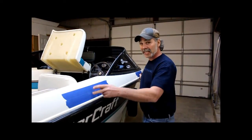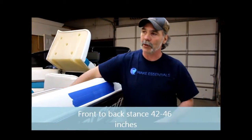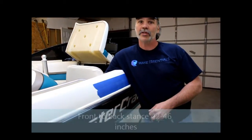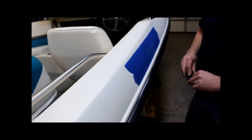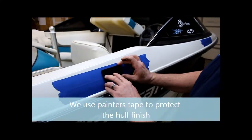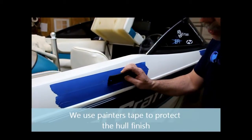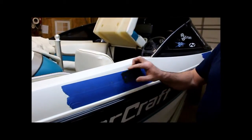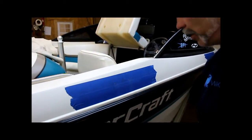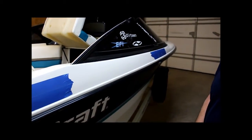We've marked out our desired location for the mounts. Once we've got our location picked, we go inside and make sure we can get to the back side — no wiring, nothing in the way that's going to cause any problems. Once we've got that set up, we take our gasket and go ahead and mark our holes out. Then I like to pre-drill with a smaller bit to make sure I stay centered so we don't have a crooked mount. We do that on both front and back, everything is good and we're ready to drill.